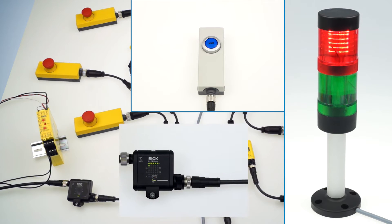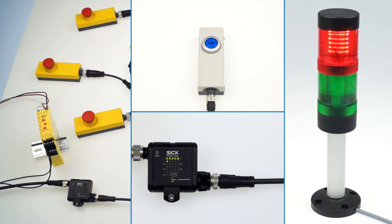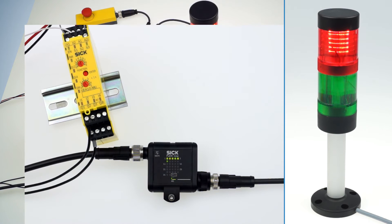Before the master node can function in safe mode, it must learn how many Flexi-Lube nodes are connected to the Cascade by a simple teaching procedure. For this we need the Flexi-Classic.